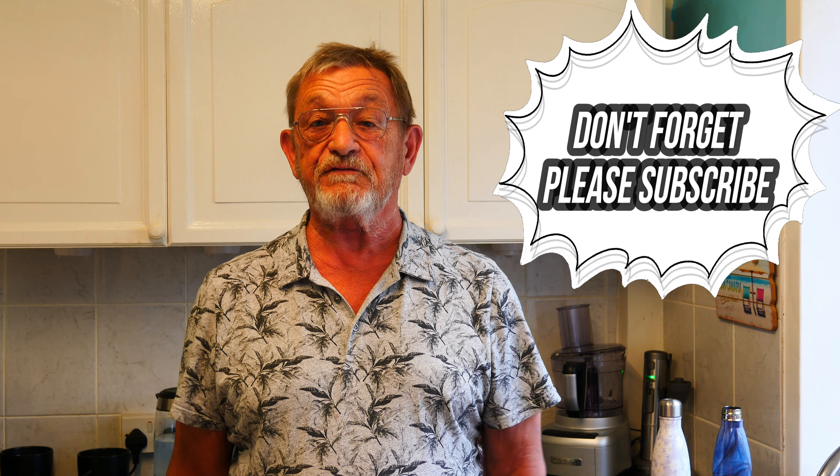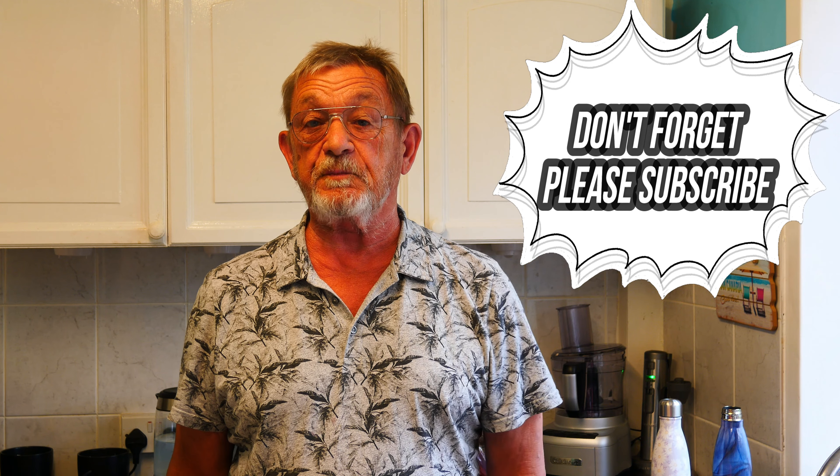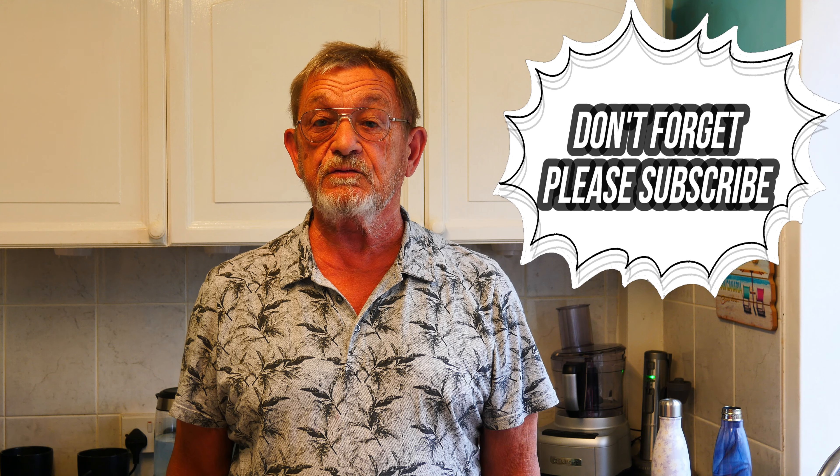Hello everybody and welcome back to my kitchen. It's Rod here once again and today I'm going to be cooking a very delicious casserole. It's a one pot meal — pork and apple casserole. Very delicious, very easy, very economical. Please don't forget to subscribe to my channel if you want to see all my future videos and all the old ones from the past. Anyway, without further ado, let's crack on.